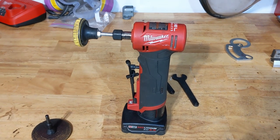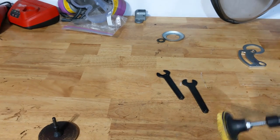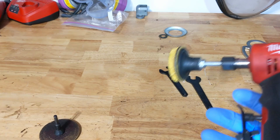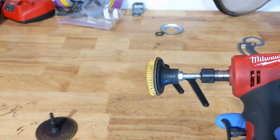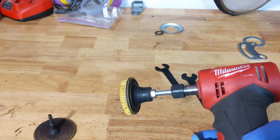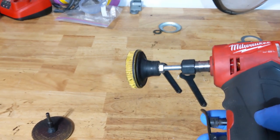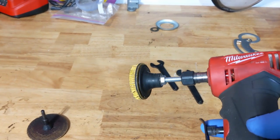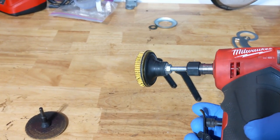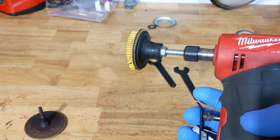My biggest gripe with this tool is that when you overpower it, it cuts out and then you have to release the trigger and pull the trigger back in again. Whereas with an air one, if you stall out the cutting wheel or the buffing disc or whatever, as soon as you let off some pressure it'll start spinning again. With this one you let off the pressure but you still have to reset it by releasing the trigger, so it's kind of tedious to use in that way.